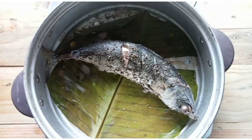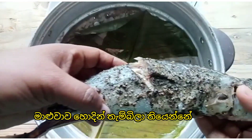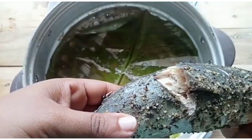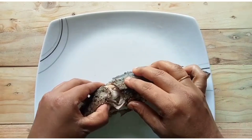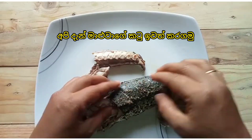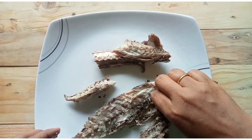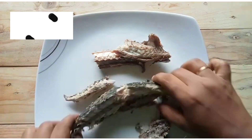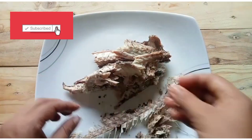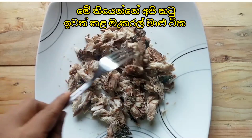Our fish is now well steamed. Let's remove the bones of the fish.